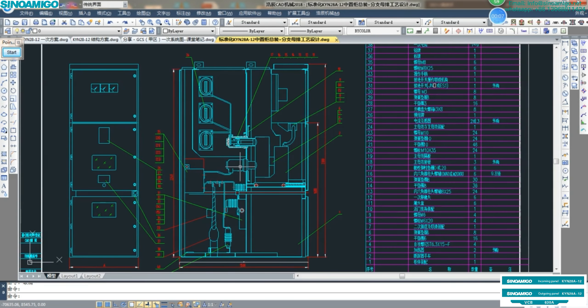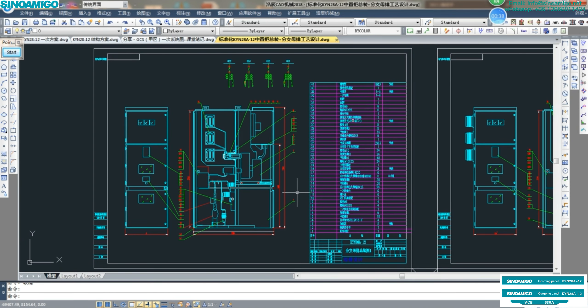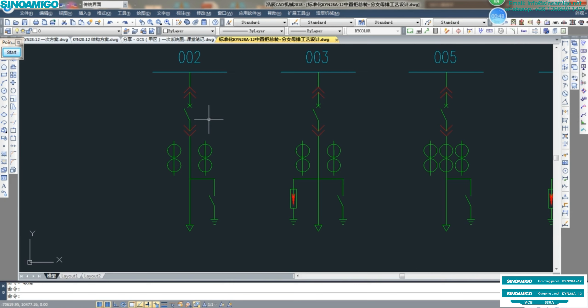Hello everyone. This is the first lesson; we will be talking about the KYN28 type drawable medium-voltage metal-clad switchgear panel. This is the most popular in design and installation construction for medium-voltage switchgear. The core material inside is the medium-voltage vacuum circuit breaker. Now this lesson, we will show you the detail and materials inside the medium-voltage KYN28 switchgear.